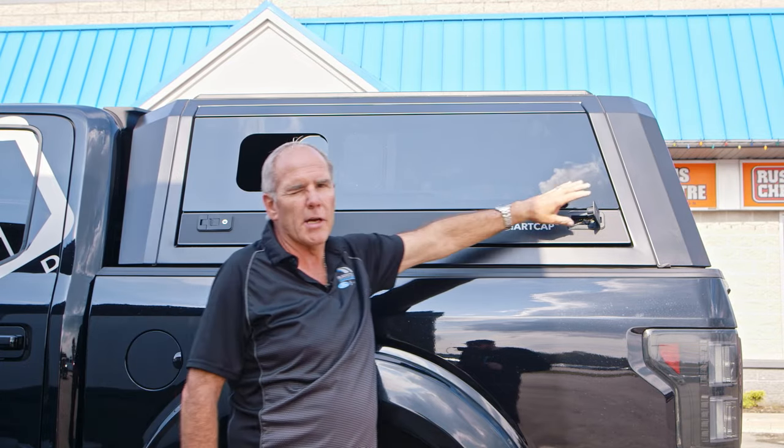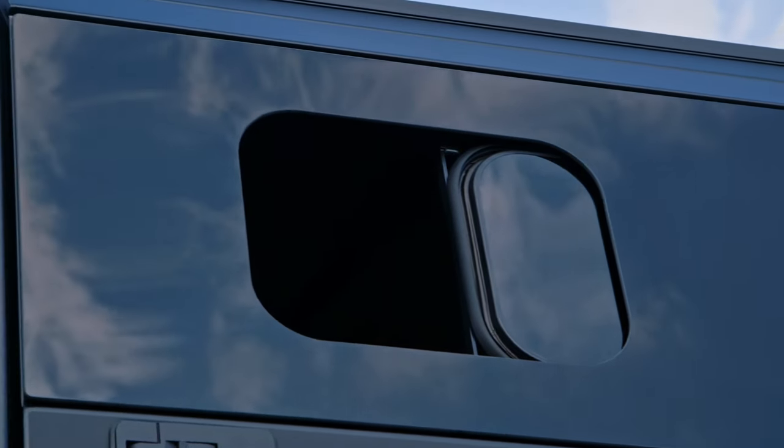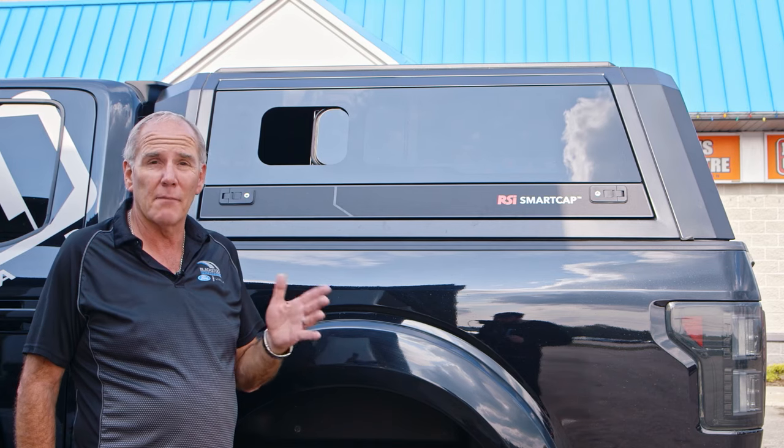It uses a positive pressure system. When these windows are closed, rather than sucking all the dust and dirt back onto all your expensive tools and sensitive equipment, the positive pressure system keeps the dust out of the cap. Again, an advantage over many standard caps.